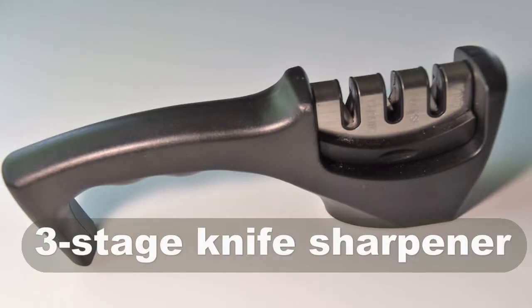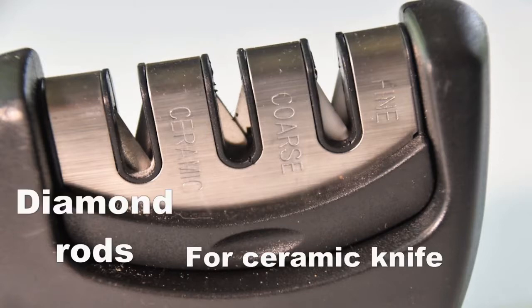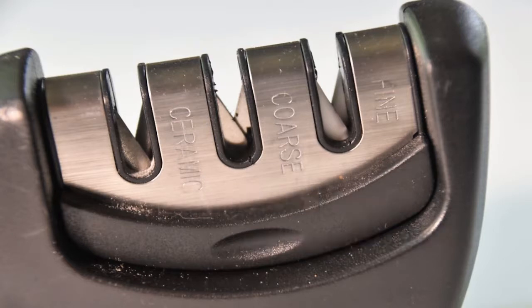I use this handheld knife sharpener. I sharpen my knife every time I start prepping — it keeps my knife sharp and it's relatively easy to do, only taking about a few seconds. This knife sharpener has three stages: the first stage is diamond, the second stage is hardened steel, and the final stage is ceramic.